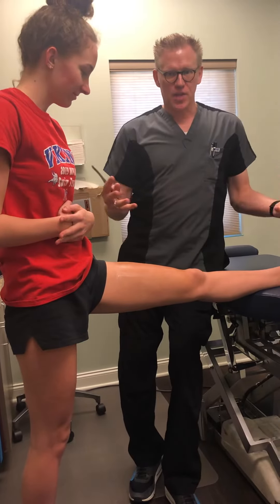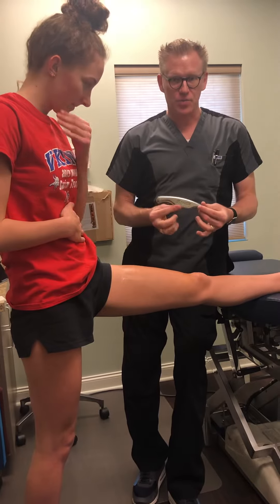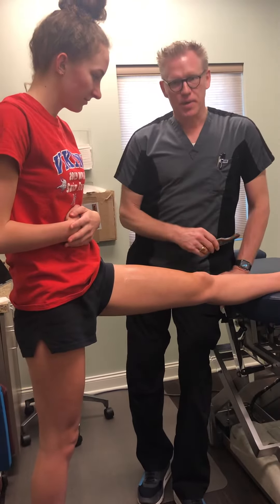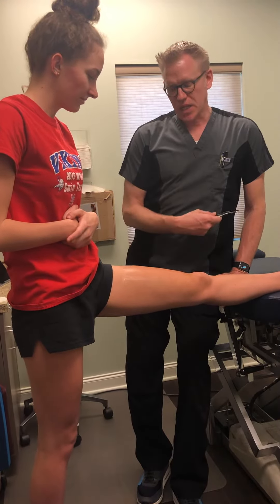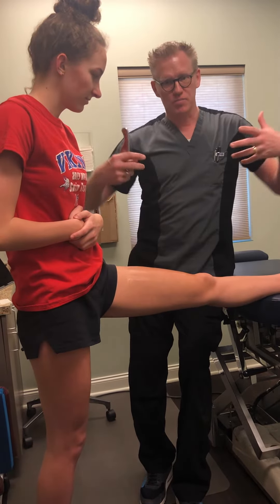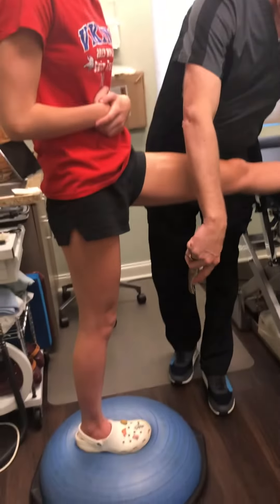Here we are back once again at Your Specific Chiropractic, demonstrating one of our factor protocols with this patient. She's actually a swimmer, so one of the things we run into with swimmers is a lot of repetitive motion, a lot of fatigue, and a lot of fascial tension.